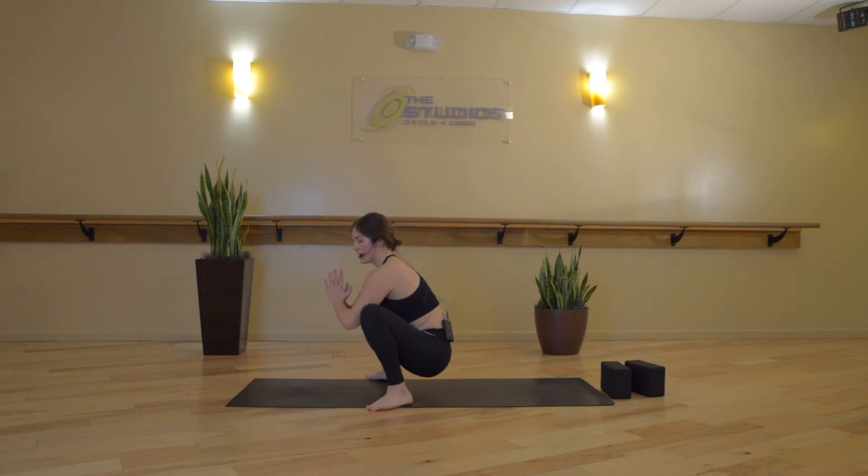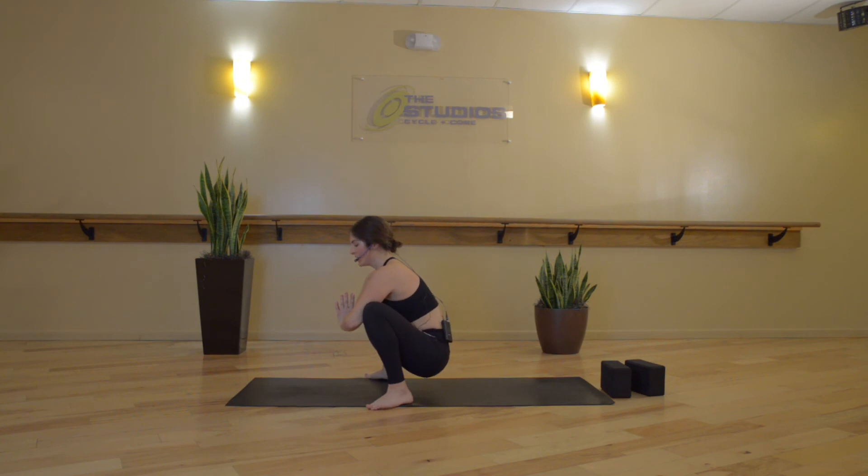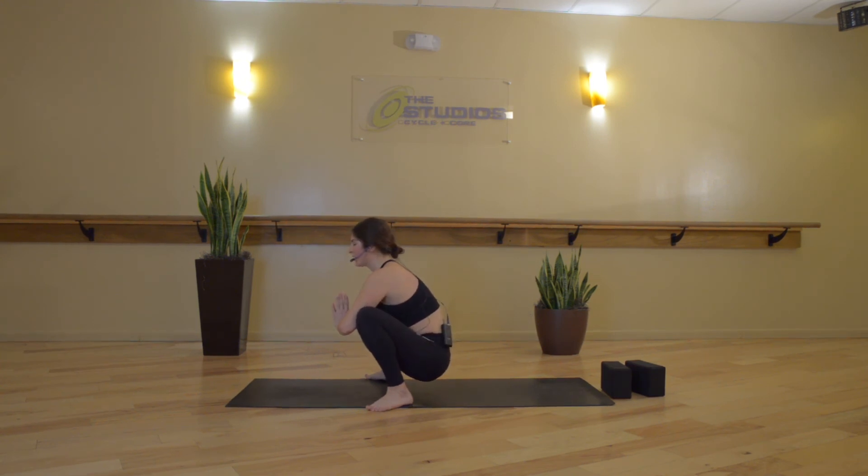Moving into Malasana or yogi squat — feet come to the width of your mat, hands to heart center, elbows press in to your inner thighs or the inside of your knees. From here, close your eyes. Let the body sway side to side, enjoying that openness in your hips, and slowing down the breath.